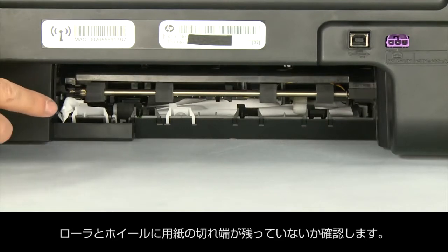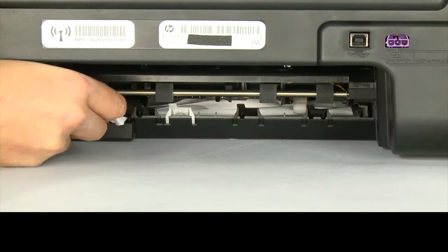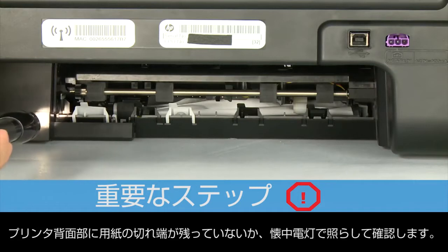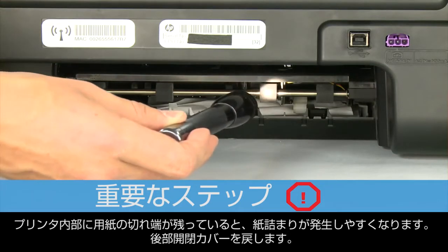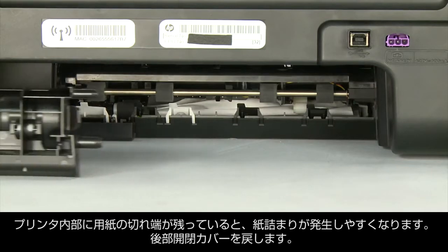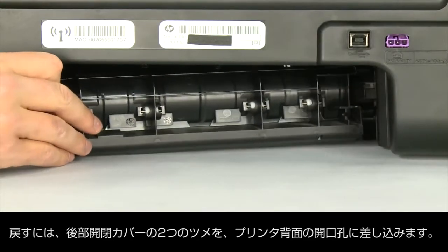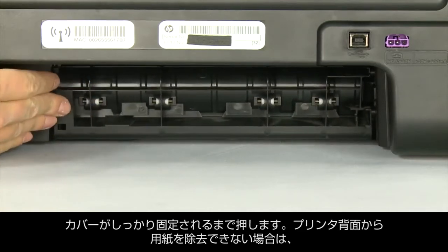Check the rollers and wheels for torn pieces of paper that might remain inside the printer. Use a flashlight to thoroughly search the back of the printer to find all small scraps of paper. If any torn pieces of paper remain inside the printer, more paper jams are likely to occur. Reattach the rear access door by inserting the two pegs into the adjoining openings, then push the door towards the printer until it snaps into place.